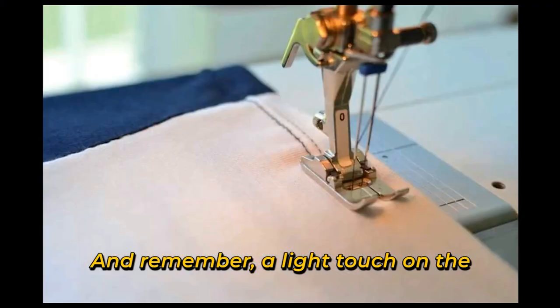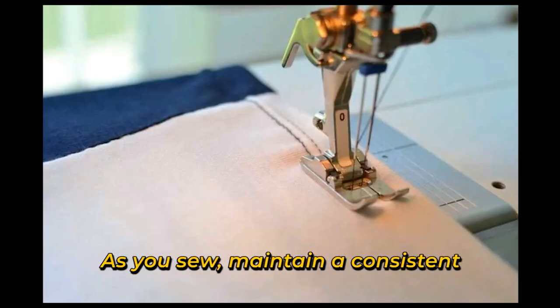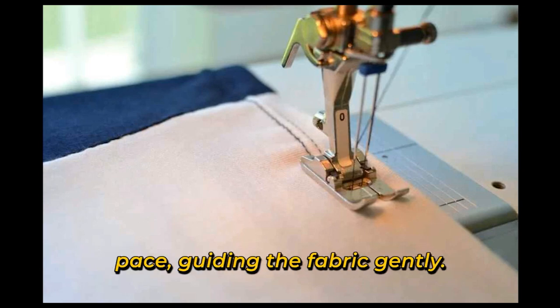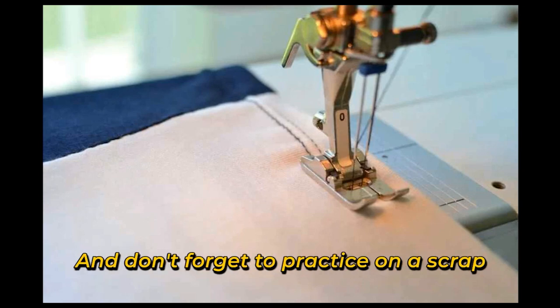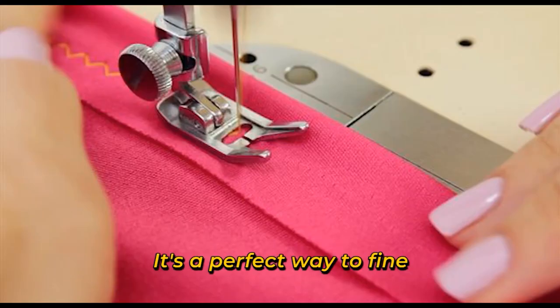Remember, a light touch on the foot pedal goes a long way. As you sew, maintain a consistent pace, guiding the fabric gently. And don't forget to practice on a scrap piece before diving into your main project — it's the perfect way to fine-tune your technique and build confidence.